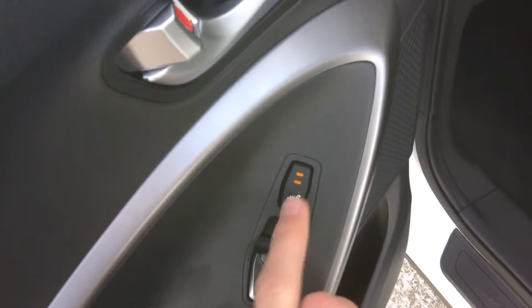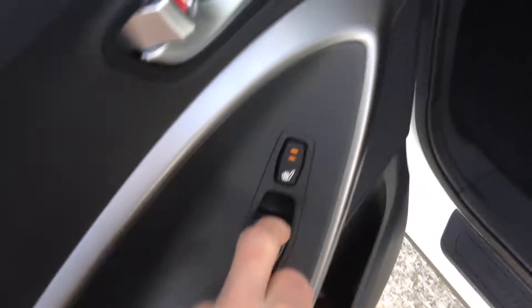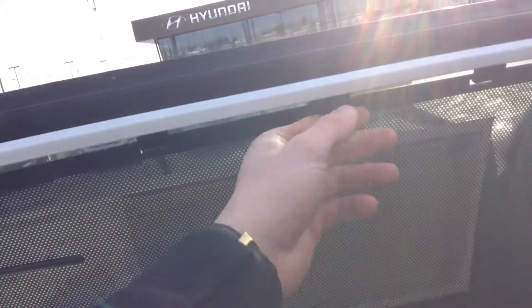The seats are heated right over here — two-stage heat, really nice. As well as the privacy shade; pull that up so there's no sunlight coming in. No unnecessary sunlight, lots of space in the back.